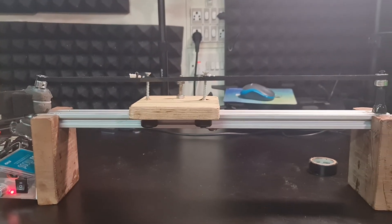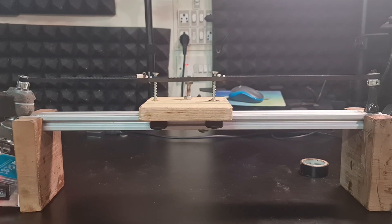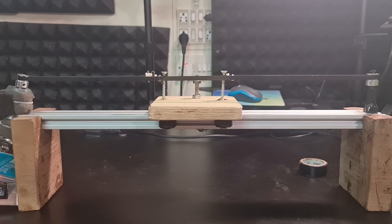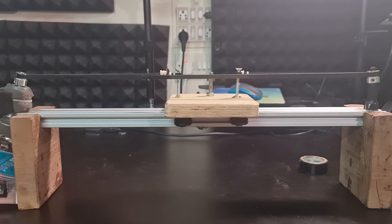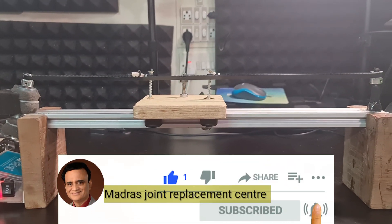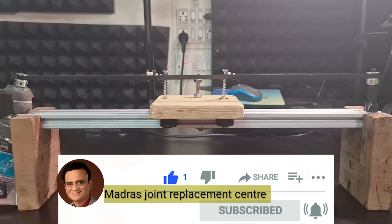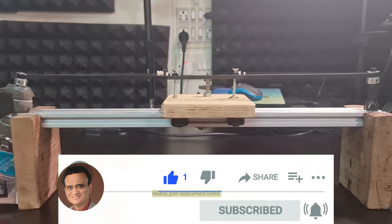I will mount the anti-vibration plate on the carriage of my next do-it-yourself slider. Hope this video was informative — thanks for watching. If you did like it, give it a thumbs up, share it with your friends, stay connected, subscribe to my channel, and press the bell icon to receive notifications. See you in the next video, bye!